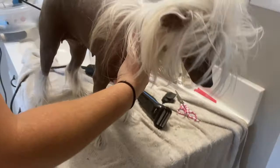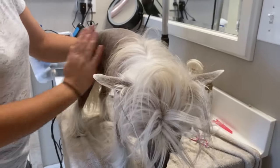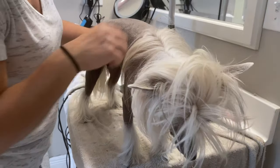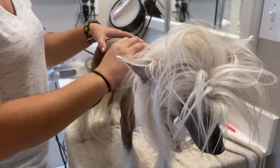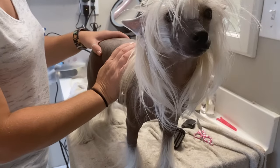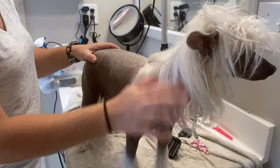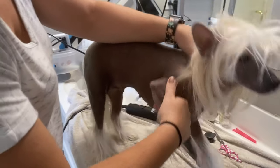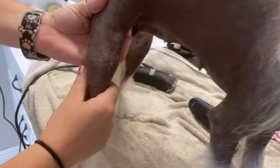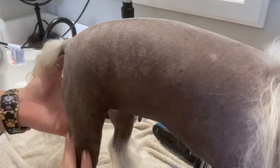So now — she doesn't have acne or blackheads too bad. But my other Crested does — he gets blackheads really bad. So at this point I would put some coconut oil on him. That helps loosen up the blackheads on their skin. She does have a little bit of acne on her elbows and some on her knees, but it's not bad. So I'm not going to do anything with her today.